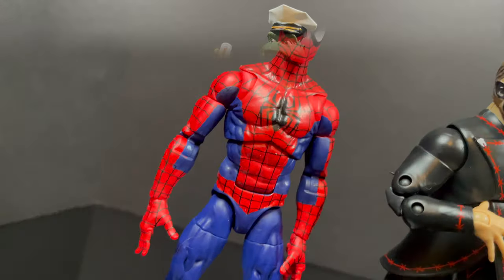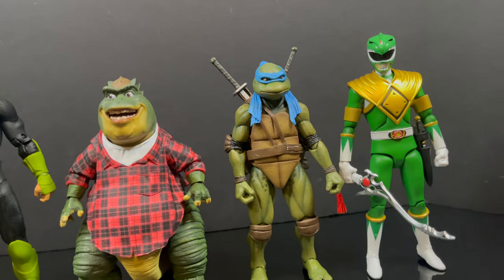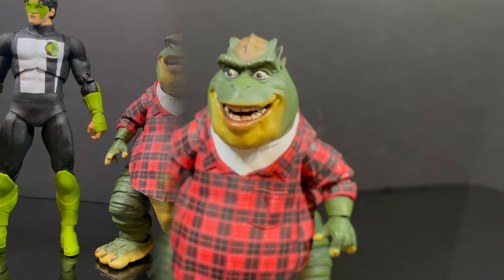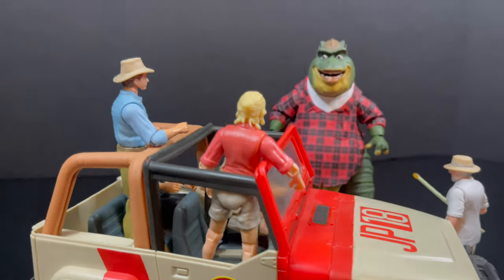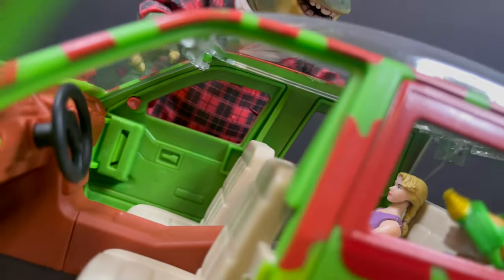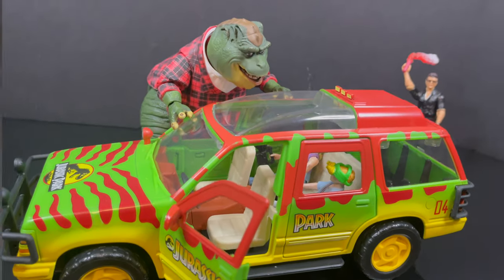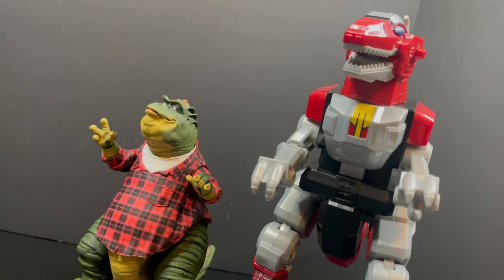In terms of scale, comparing this new toy line from NECA against Hasbro, Mattel, McFarlane, Super 7 and others, Earl Sinclair fits well alongside the TMNT movie turtles. What's fun with this type of dinosaur figure is getting creative with photography — especially if you have Jurassic Park toys. You can have a lot of fun with crossovers on your toy shelf, and I had Malcolm and Ian in the back there. We also can't leave out the Mighty Morphin Power Rangers — it definitely looks like the Dragon Zord has let himself go over the years.